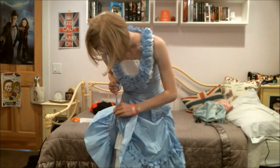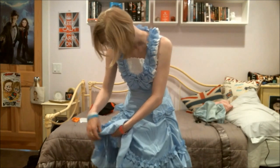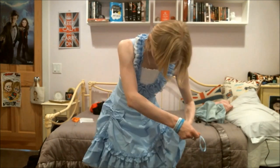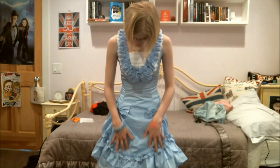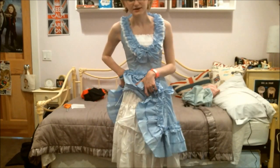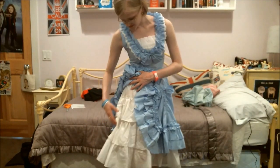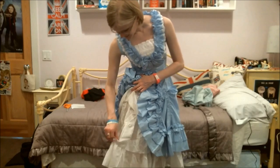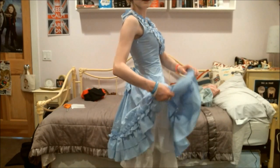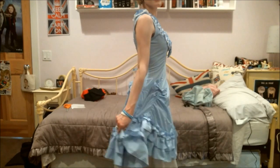It looks pretty good to me. As for the skirt underneath, it's just a plain skirt — it's got these three layers and it goes perfectly right under your dress.